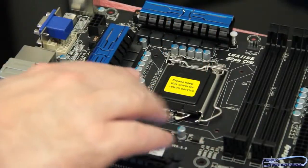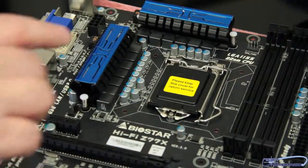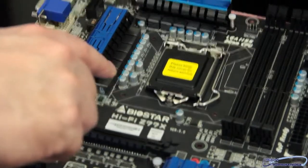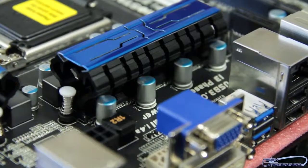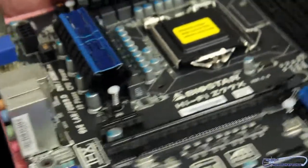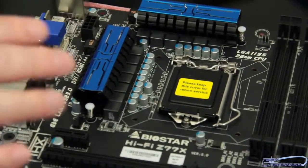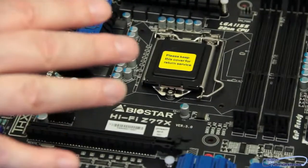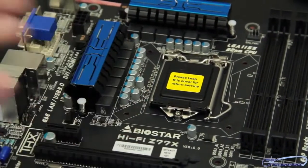Let's move to the ZIF socket area. All around here you can see there's plenty of room for an aftermarket cooler, including water cooling. We can see we have solid ferrite chokes and high-C capacitors. There are also some very interesting capacitors underneath here — they're all very big. This motherboard is actually very good at overclocking. A lot of people don't realize this, but Biostar motherboards work very well in an overclocking environment. The BIOS has been readjusted on this motherboard, so it should be very stable and great for overclocking.